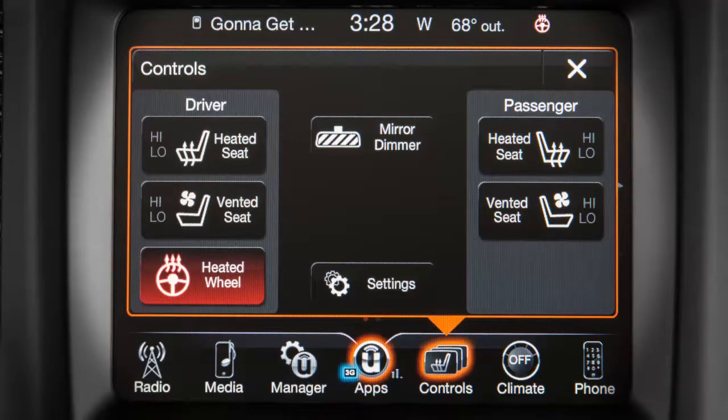The heated steering wheel will stay on for up to 120 minutes before automatically shutting off. To turn the heated steering wheel off manually, press the control again.